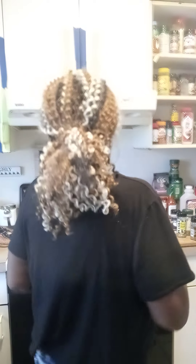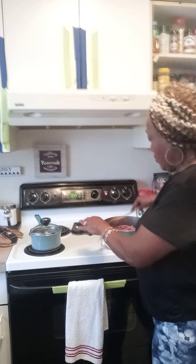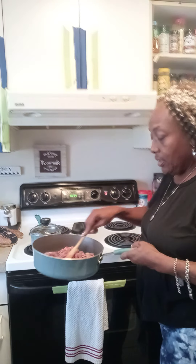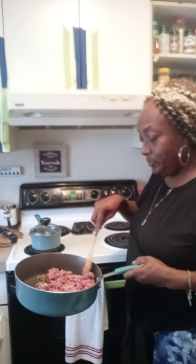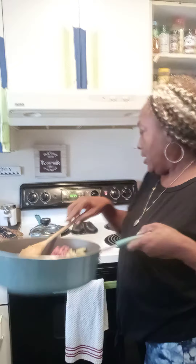Hello everybody and welcome to my kitchen! I decided to make some spaghetti today. I already got some ground beef and ground sirloin going in my pan, so I'm gonna ground this up — I've got some celery in it too.